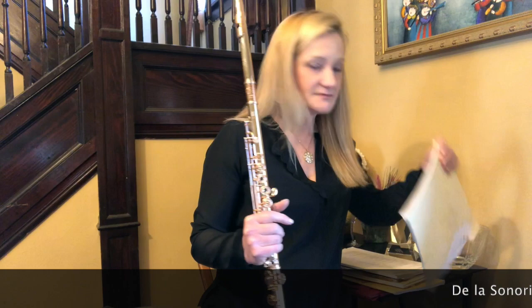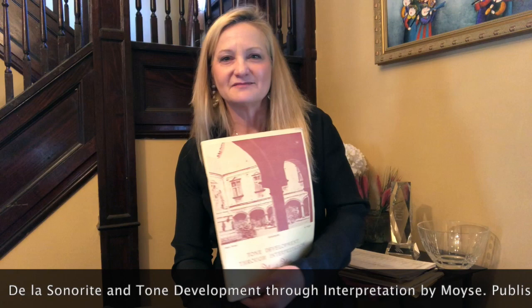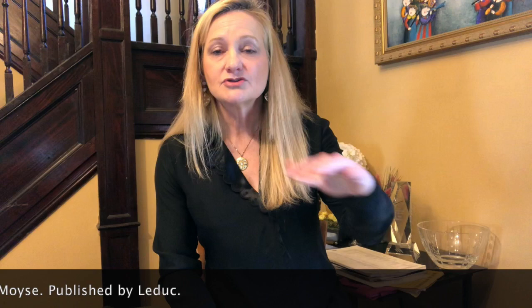Now let's go to Lisa, who's asking: if you only have 10 minutes to warm up, what are you going to do? I'm going to do De La Sonorite, which is always on my music stand, and I'll probably do some transposing. I like to take everything into a different key and test my ear. Tone development through interpretation is great, and there are lots of ways to practice tone — long tones, vibrato exercises, and slow intervalic exercises.